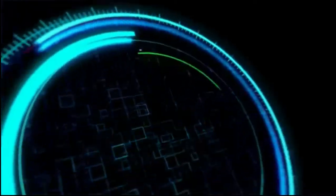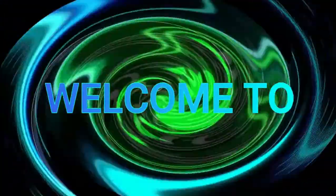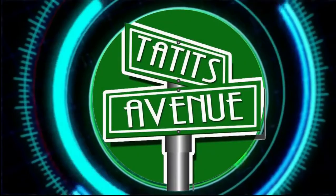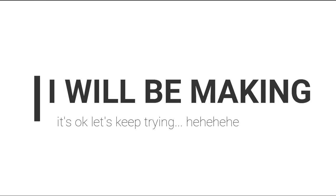But before that — I will be making a collage picture using a Photoshop application. How did I do this? Let's watch this.